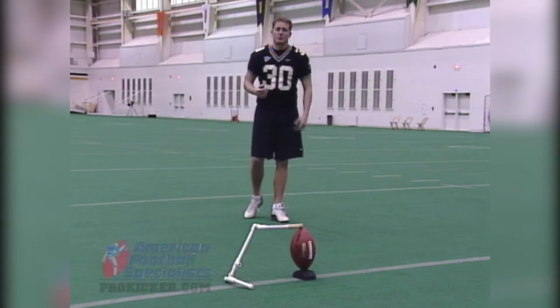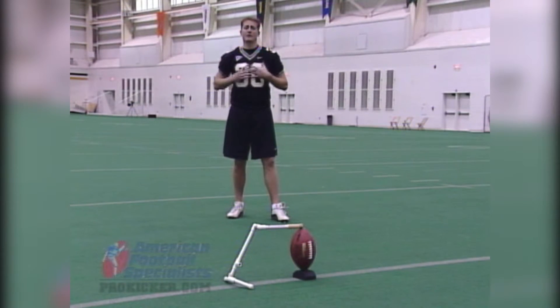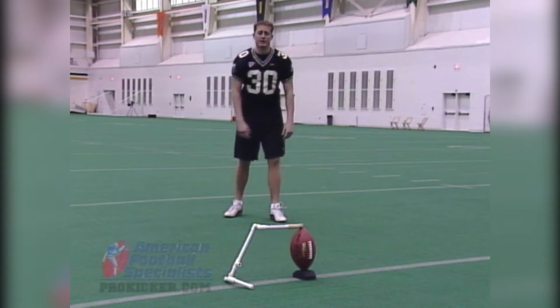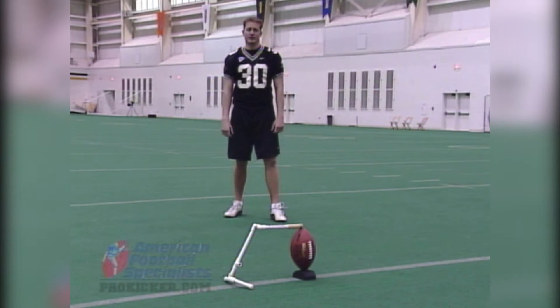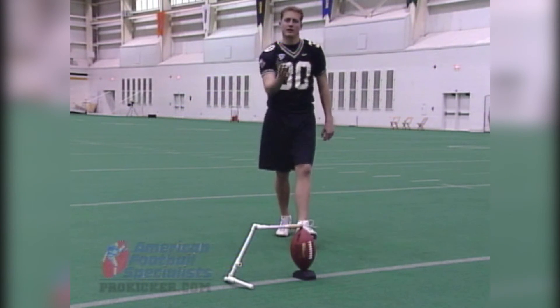People ask me all the time, what about your head, what about your eyes, what should I look at? One school of thought is to look at the ball. I really like to look at the spot of the ball right here where my holder's going to put it down. Once I get set and I feel comfortable, my eyes are solely focused on his finger and where he's putting that ball down. Once I see his hand come up, I'm ready to come through the ball and hopefully make the kick.